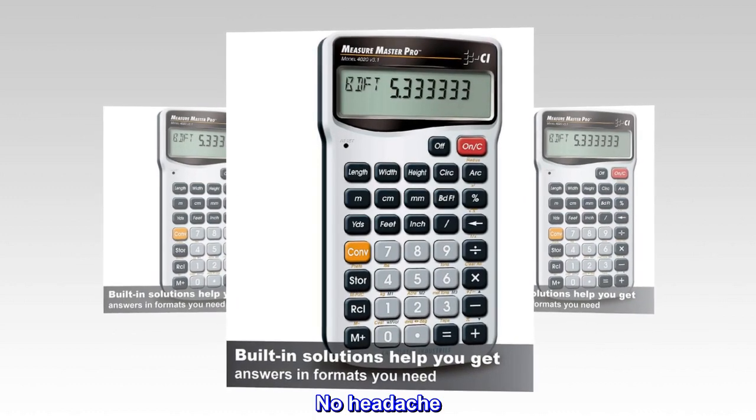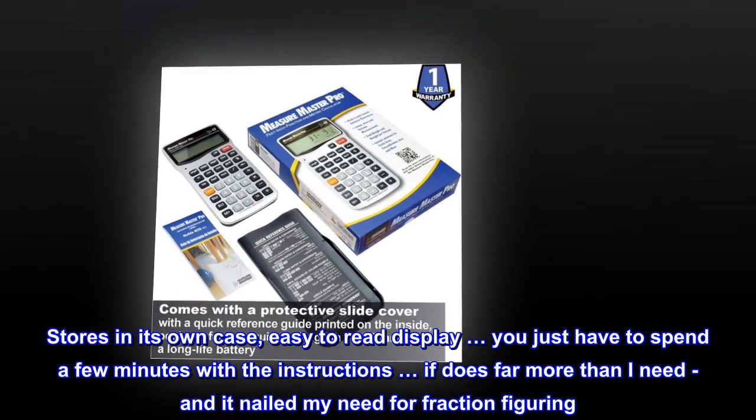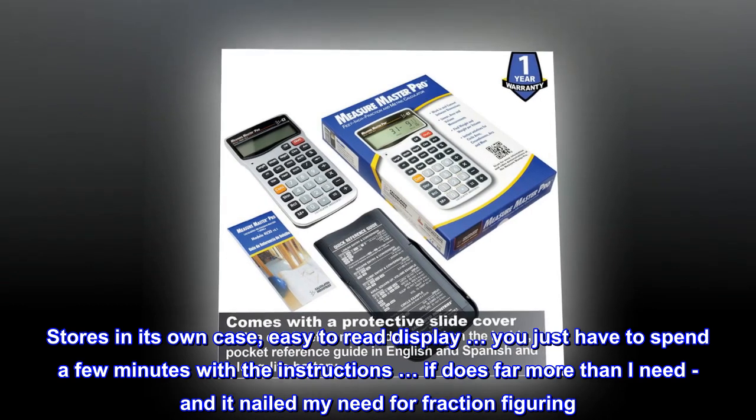No headache. Stores in its own case, easy-to-read display. You just have to spend a few minutes with the instructions. It does far more than I need, and it nailed my need for fraction figuring.